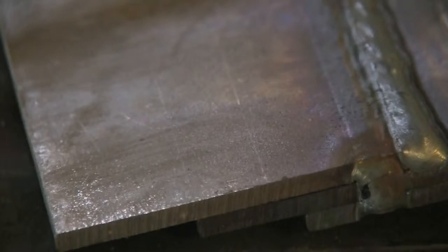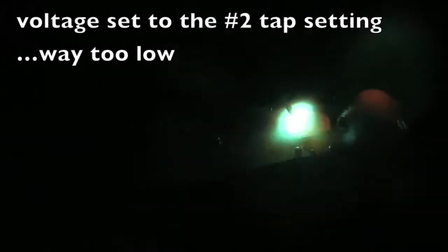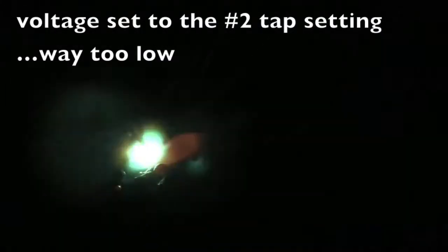Now we're going to leave that wire feed speed alone and set the voltage really low. I've got the voltage set on the number two tap setting — that's what 250 inches of wire looks like with way too little voltage.